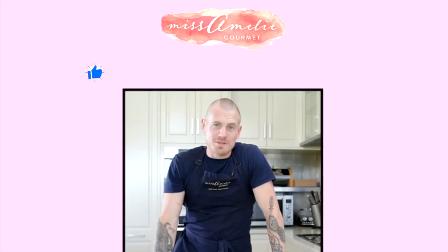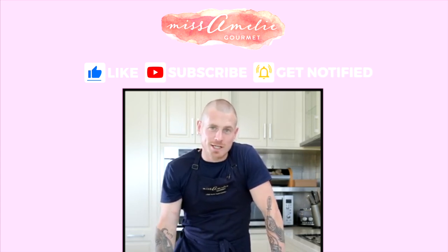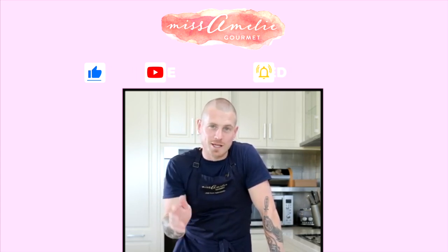For everything Miss Amelie Gourmet, please follow the link below and check out our website, Facebook, and Instagram.